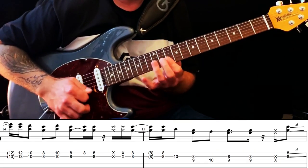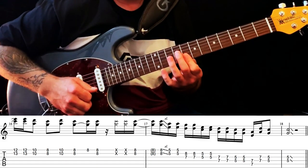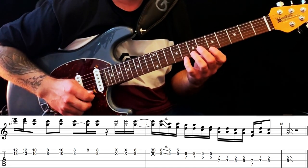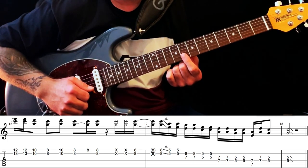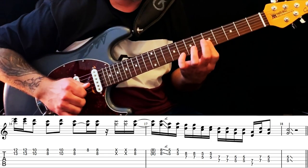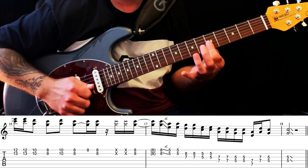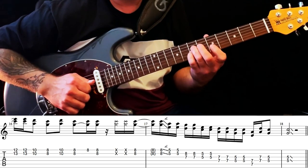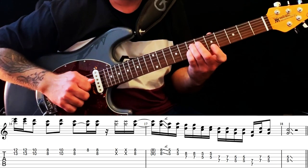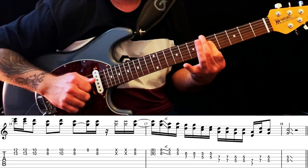Next part, same as the beginning. But to end it, we're doing a double stop pattern down here in the C major pentatonic — or the A minor pentatonic as you might know it. Starting on the bar on your 8th fret B and E strings, sliding down to the 5th fret. Spend each one twice. 7th and 8th on your G and B. Down to 5th on your G and B. 7th on your D and G. 5th on your D and G. 7th on your A and D. 7th on your D and G. Ending up on the 5th of your G and B.